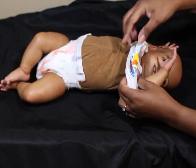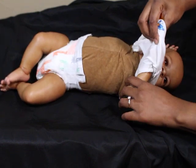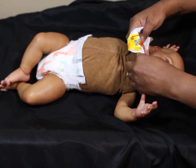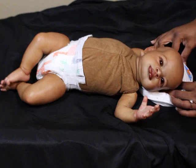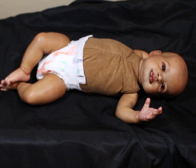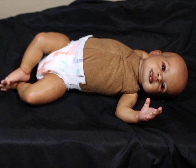Oh my goodness, you sweetie little boy. If I could keep every baby, I would keep them. Not every baby, but this one and the last one — I knew I was going to fall so in love with them. It's just something about when I was working on them. I started to fall in love and I'm like, oh my gosh. It happens. They're just so sweet.